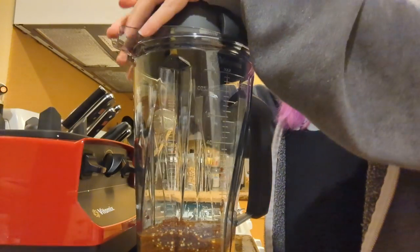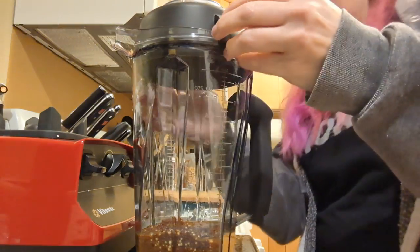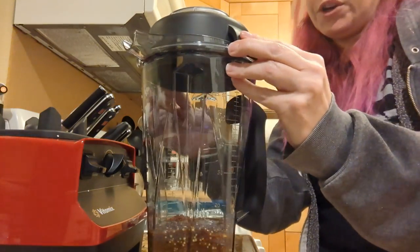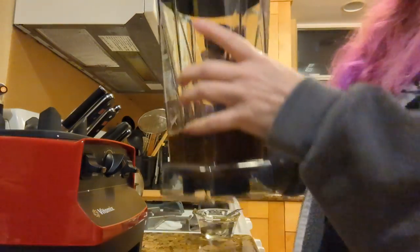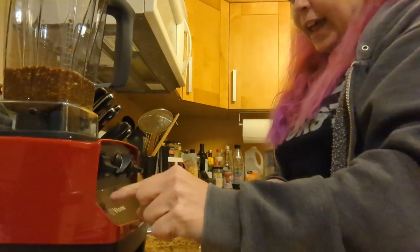This goes on here like this. I've got to make sure it's in place — there were so many warnings about making sure the lid is in place. Then it goes on here and I turn this to that.